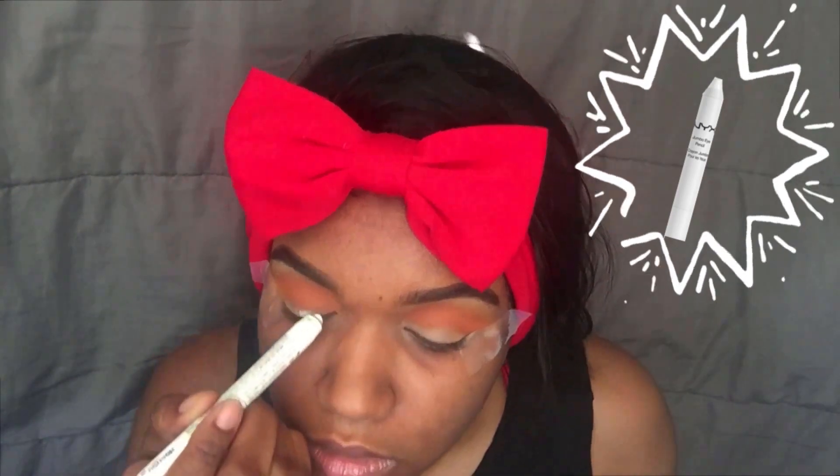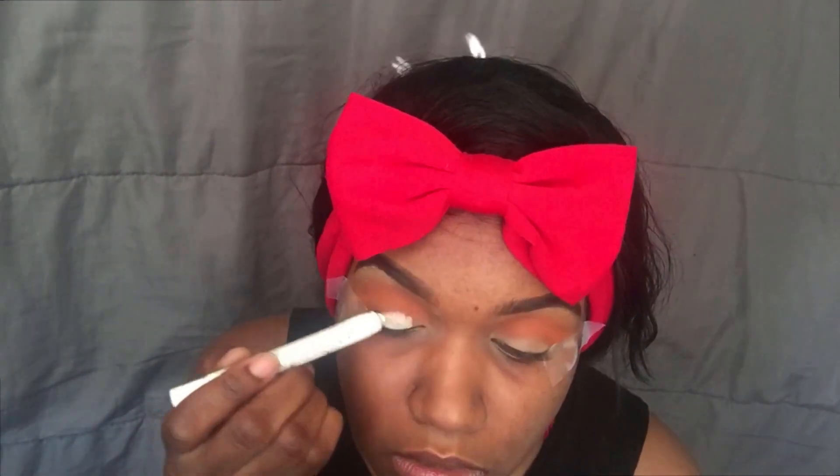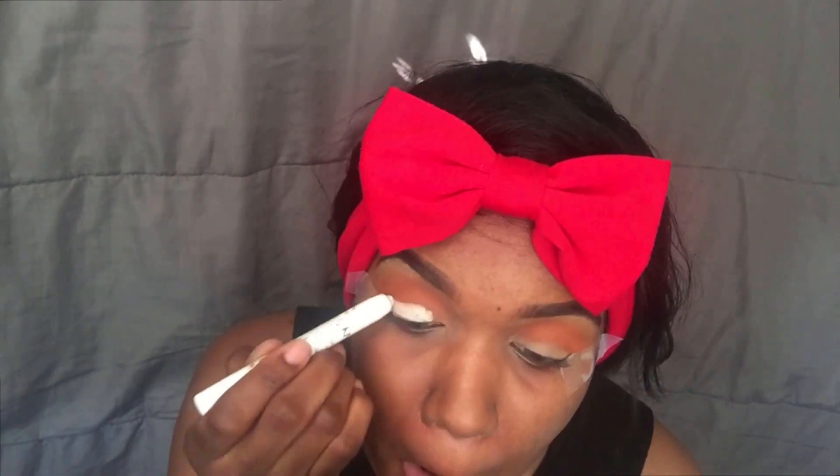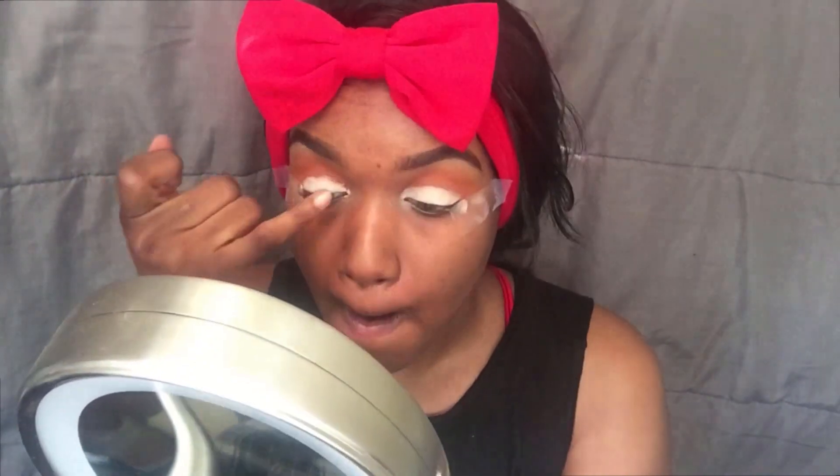Right after that I'm going to take my NYX Jumbo pencil in the color white and put that all over my lid so that'll help the color stand out more. Make sure you blend this out because you don't want to look crazy, and you want this look to be very seamless.